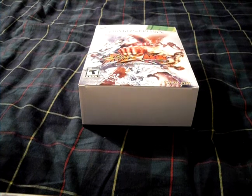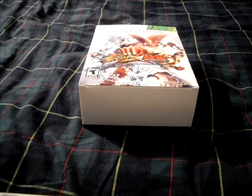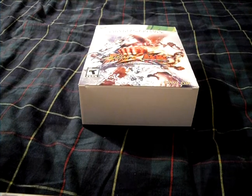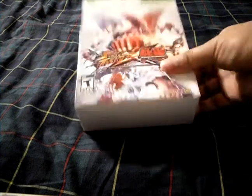Hey, what's up YouTube, Ivy here, aka the Gaming Wheel, bringing you an unboxing of the Street Fighter X Tekken Special Edition. I did take the shrink wrap off just so the video can go by a little faster. I want to thank all the new subscribers who subscribed to this channel — you'll get an annotation somewhere on screen, and anyone who is new and does subscribe gets a shoutout in the next video.